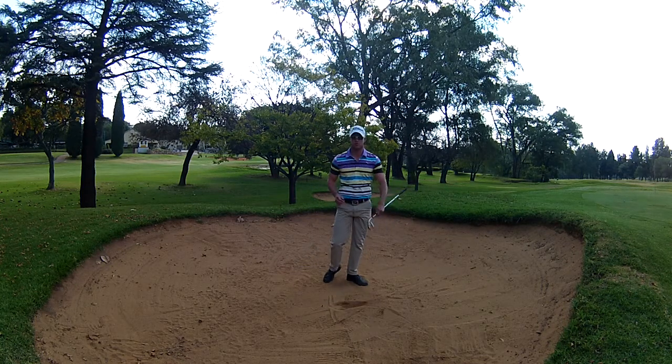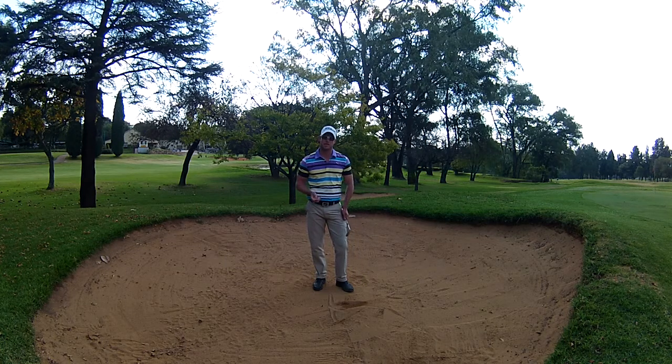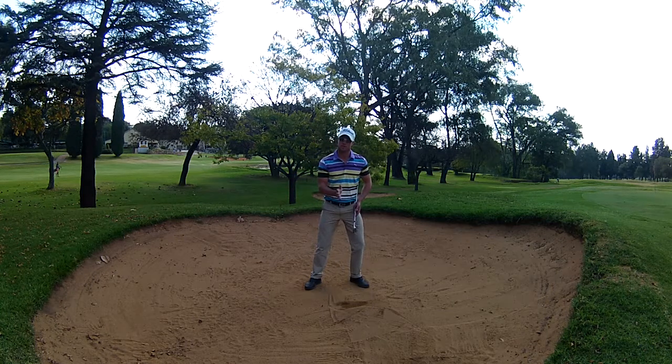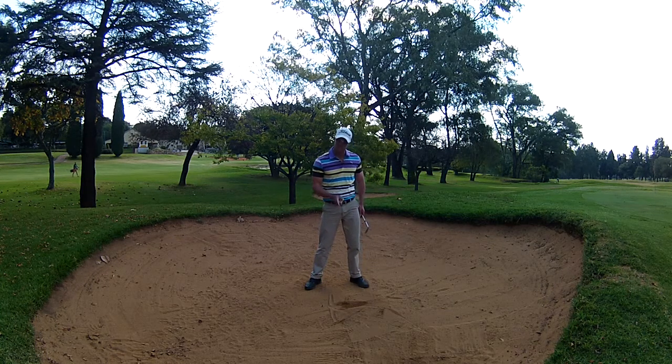That was not too bad. As you can see here, it's a good way to practice with a line, because you can actually see where you entered the sand. And that's also about your weight — because there shouldn't be any weight going to the right. Keep it on the left, then you can hit that line every time.